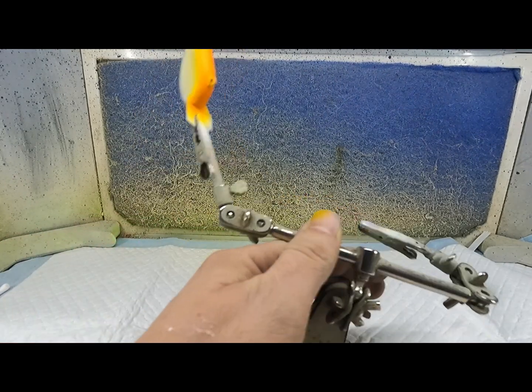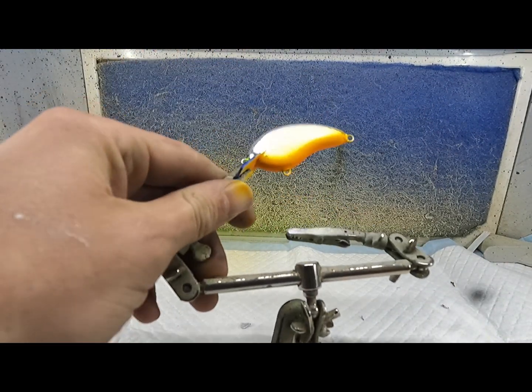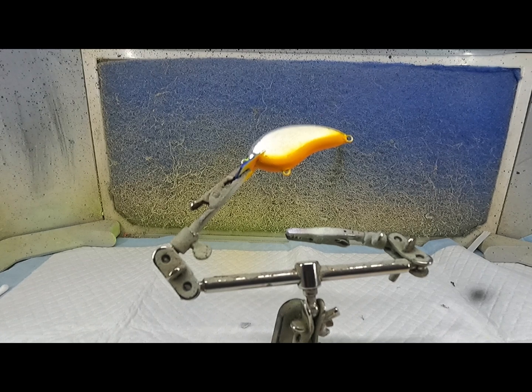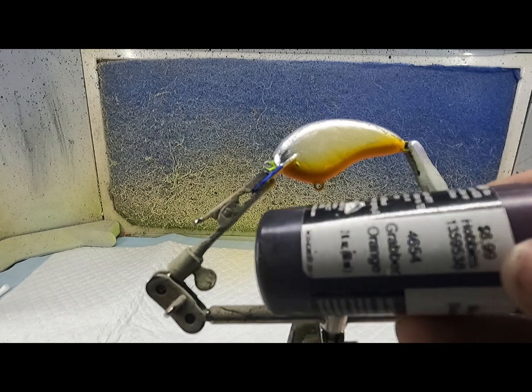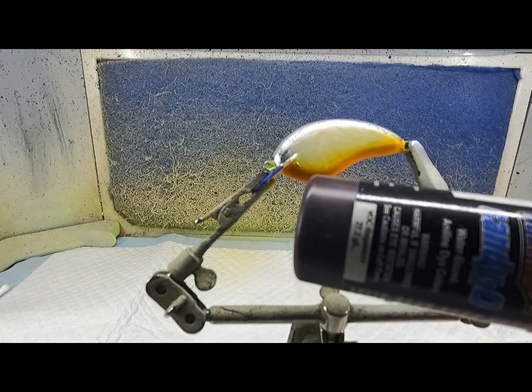Spread it a little heavy to get the color I'm looking for. It's going to leave that little light yellow fade on the top right there. I'm going to heat set that and clean the gun. Next color is going to be Grabber Orange — going to be a candy color.